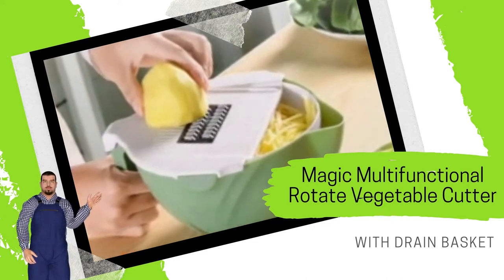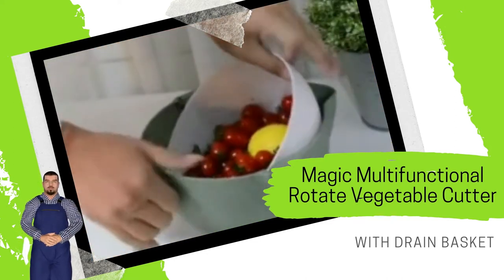Magic Multifunctional Rotate Vegetable Cutter with Drain Basket — Kitchen Veggie Fruit Shredder Grater Slicer.